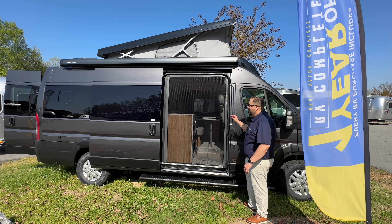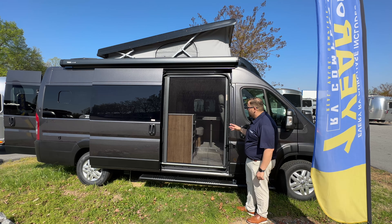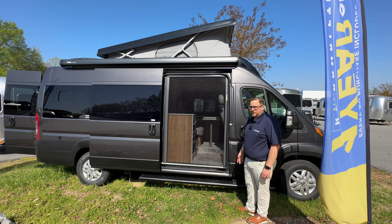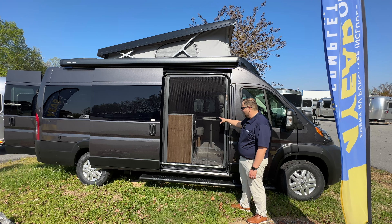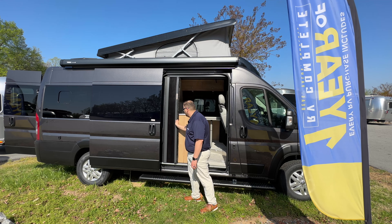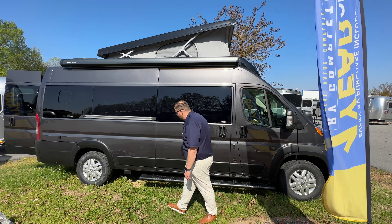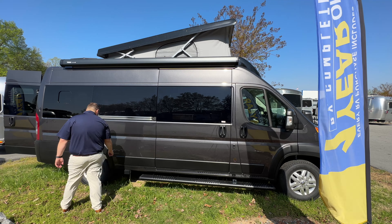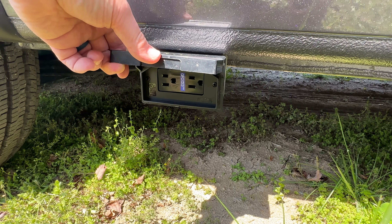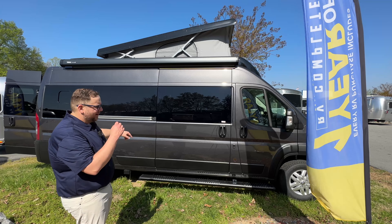There's a screen that you can pull all the way across, and on a cool morning like today — the sun's a bit hot but there's a good breeze — you can turn the Fantastic Fan on and have this closed to keep any bugs out while getting a nice breeze going through. Now, this is an all-electric coach. They give you a 110 power plug there, and that's kind of dual purpose — most RVs are going to have a 110 outlet on the outside of the coach.